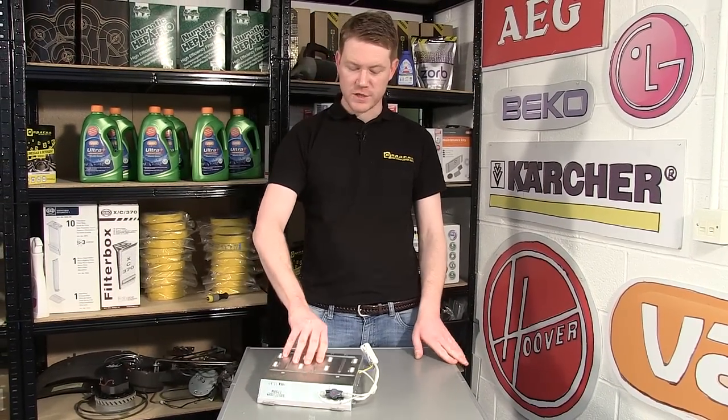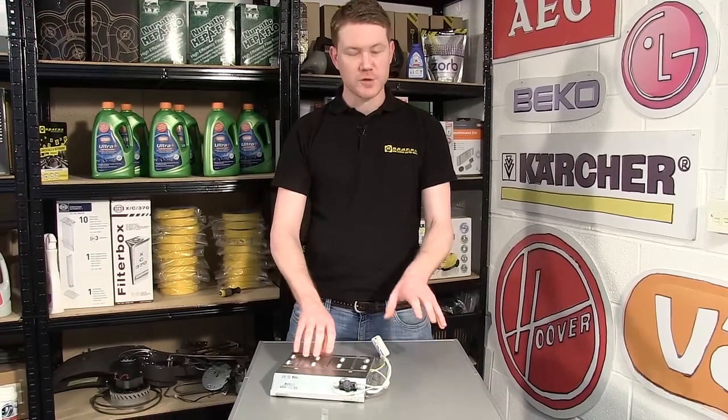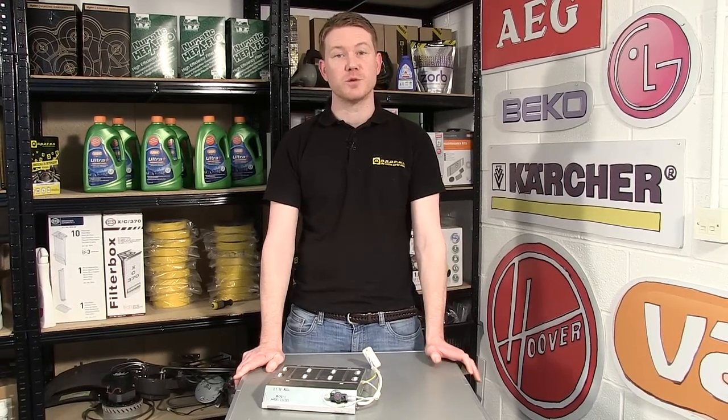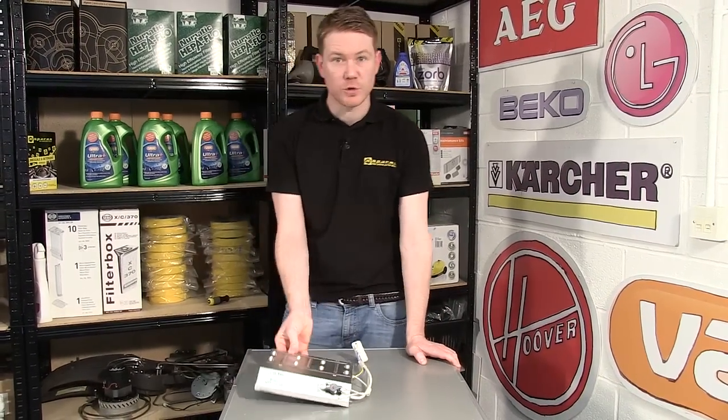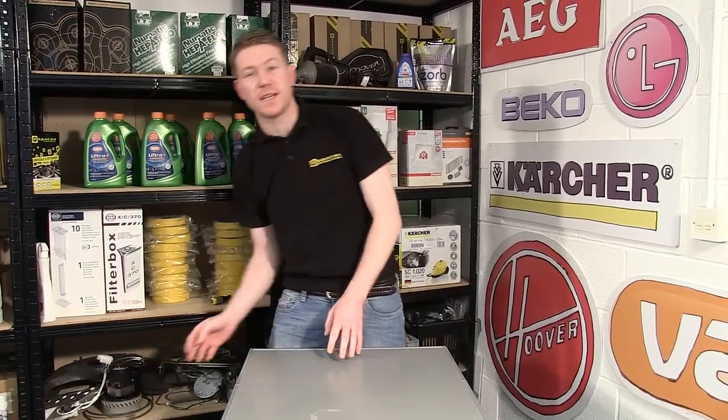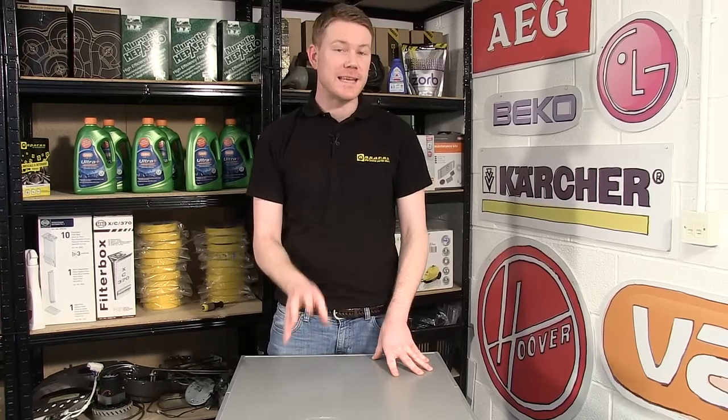Hi, I'm Matt from eSpares. In this video I'll be showing you how to change the heater on this LG TDC70045E tumble dryer. If you've noticed that your drum is spinning normally but there's no heat coming from your machine, it may be that you have a faulty heater.